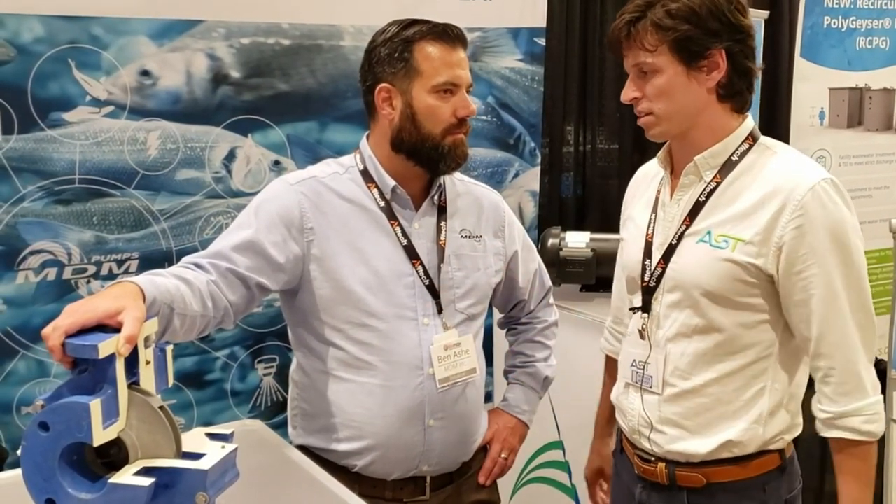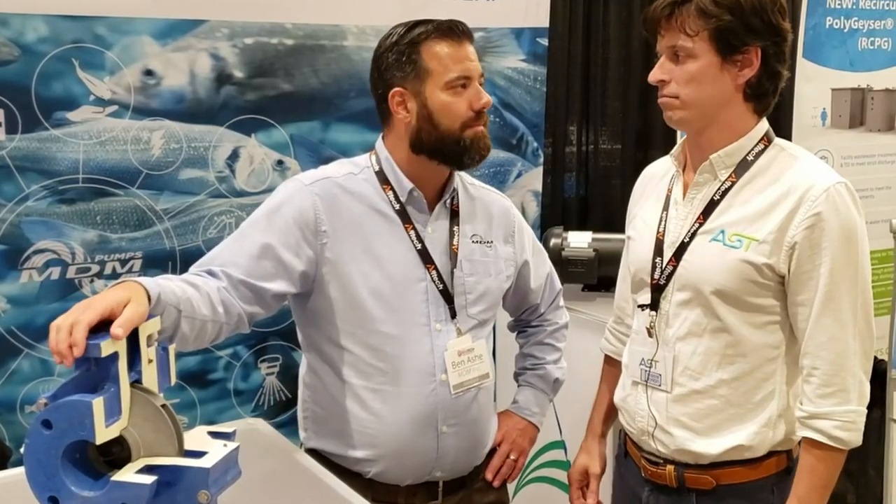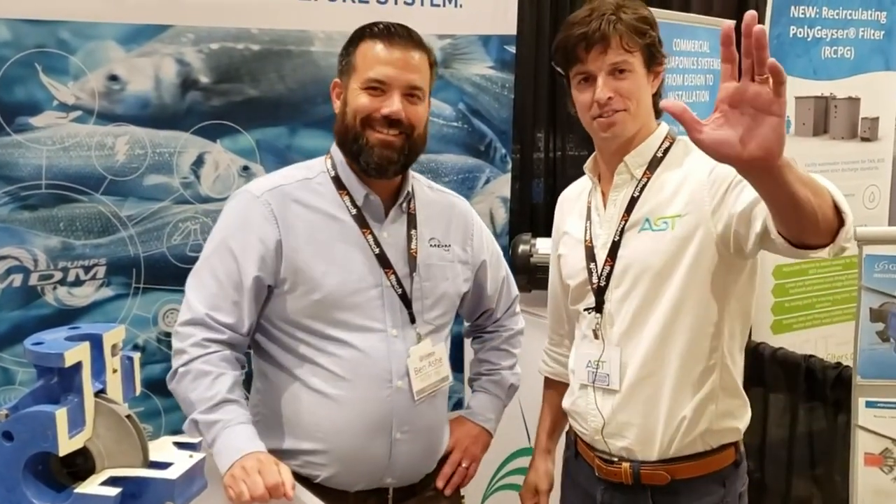What's the lifespan of something like this? A pump like this at low rotational speed — 1,800 RPM — this would be a 30-year pump, no problem. Wow, absolutely. Awesome. Well, thanks so much for talking to us, Ben. Thanks, Paul. Thanks for stopping by. Thanks so much.